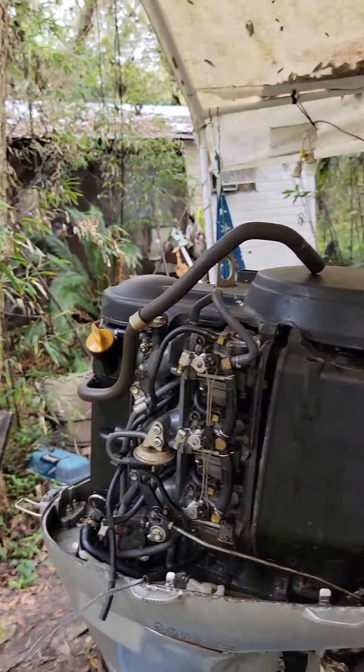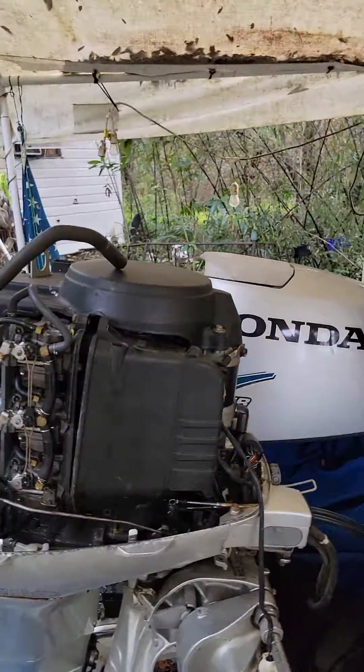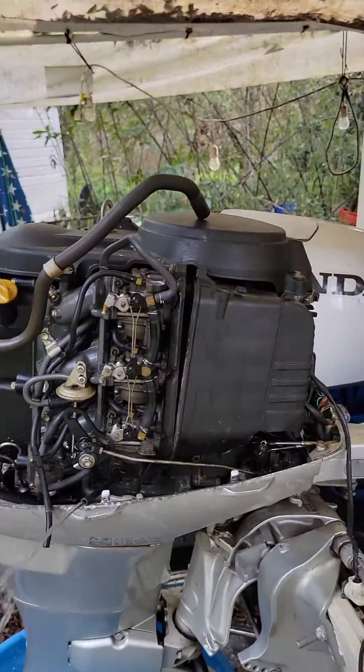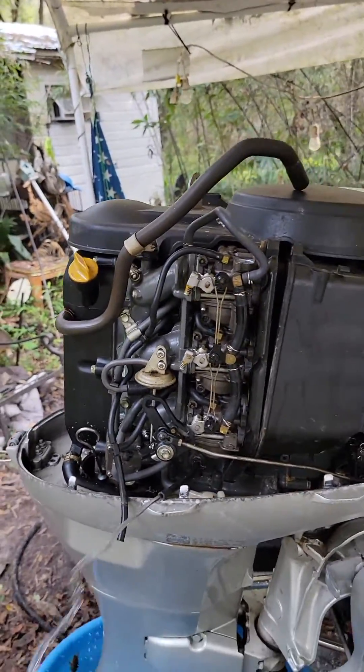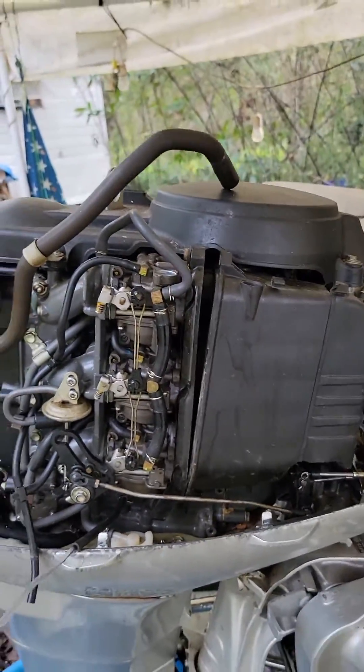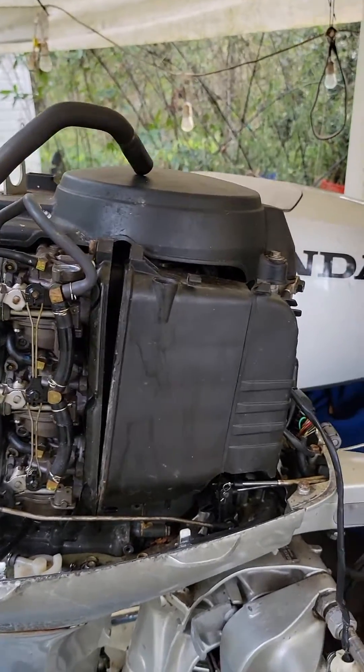Got a 140 here, and it gets chugging — you can hear it. Here's how you tell: do I have a problem with a spark, or do I have a problem with the carburetor?